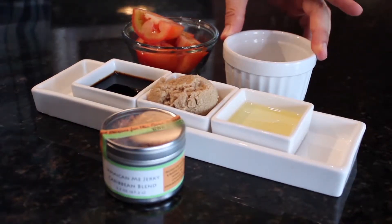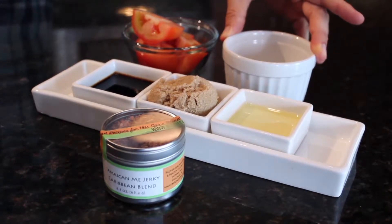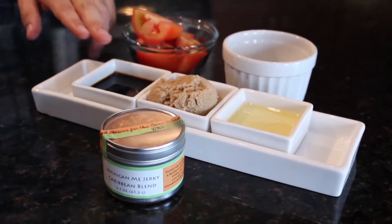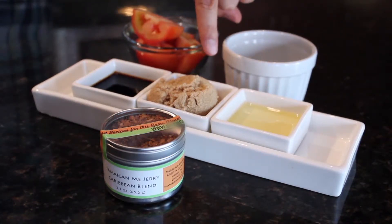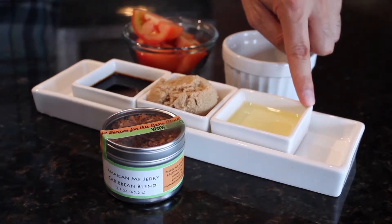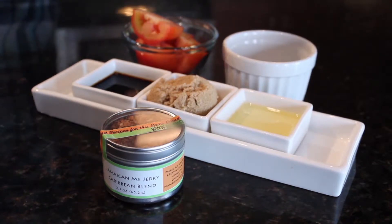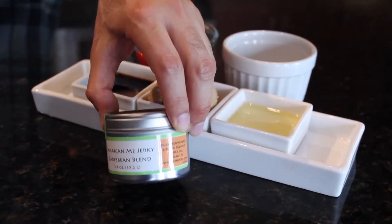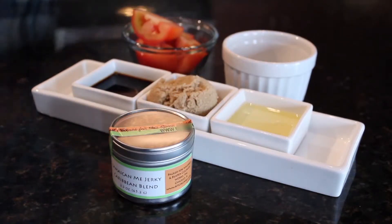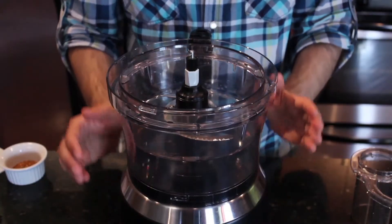One Roma tomato that's been quartered, a quarter cup of white vinegar, two tablespoons of soy sauce, a quarter cup of brown sugar, and two tablespoons of olive oil. Then we're going to add our Jamaican spice — today we're using Jamaican meat jerky spice mix. If you don't have your own Jamaican spice mix, you can use equal parts allspice, paprika, and thyme, and then add some salt and pepper and a pinch of cayenne pepper.